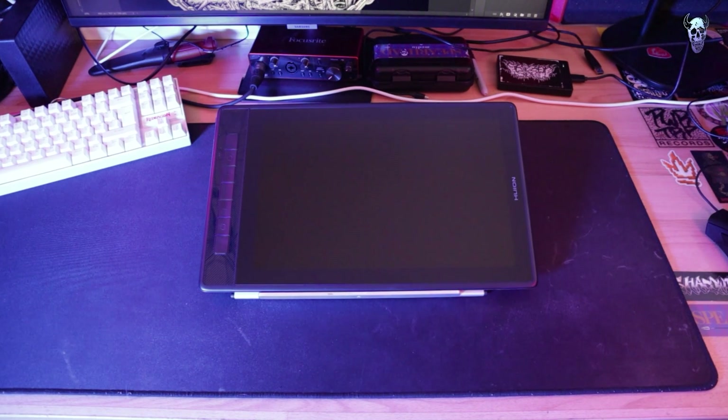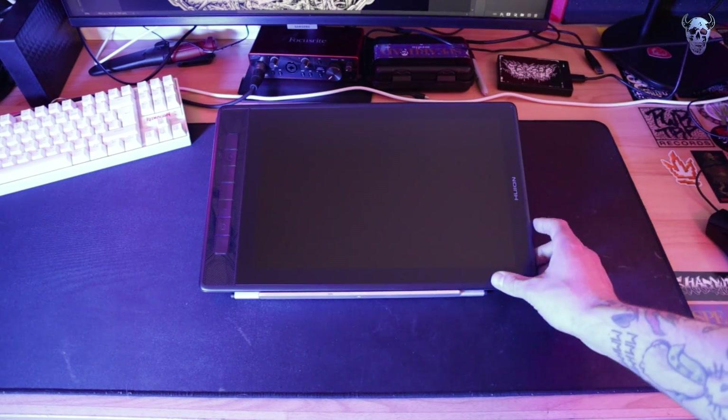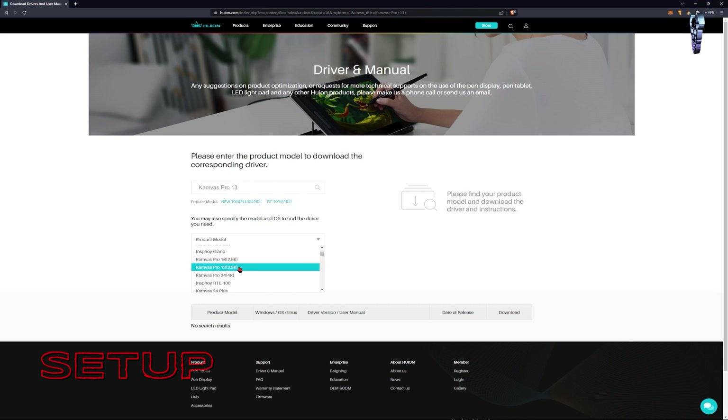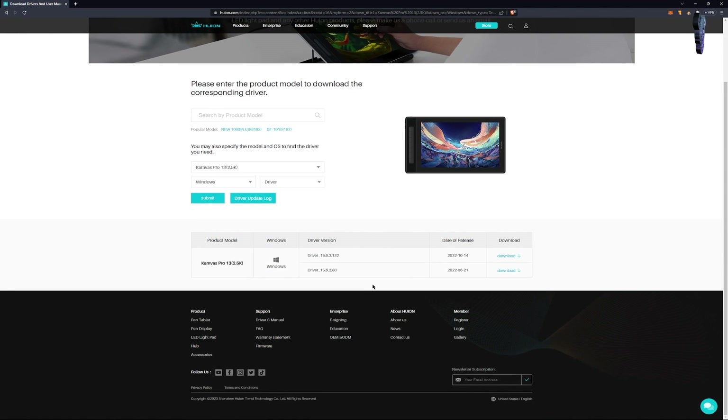I've put the tablet on the new stand and as you can see, it's very solid - it doesn't move when you touch it. To set up, you're going to want to go to Huion.com and go into drivers, scroll down and find the tablet you have. This is the Canvas Pro 13 2.5K, so click on that. I'm running a Windows 11 machine so I just click Windows as operating system, click on drivers, download the newest one and install. And then you should be good to go.